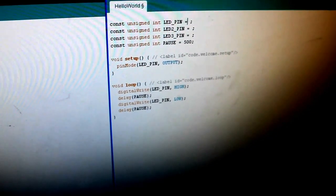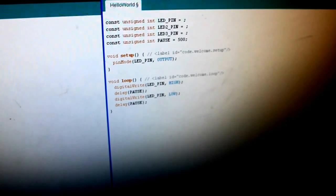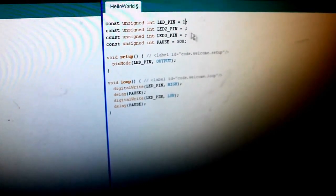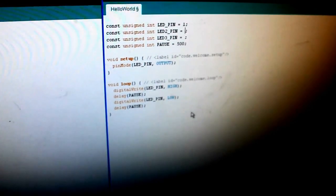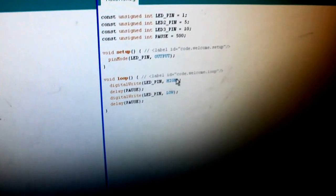Under that void setup, you're going to have to — see how it says pinMode, LED pin, comma output? You're going to have to do that for 2 and 3 also. So you can just do a copy-paste and set them, because that's setting whether they're inputs or outputs.